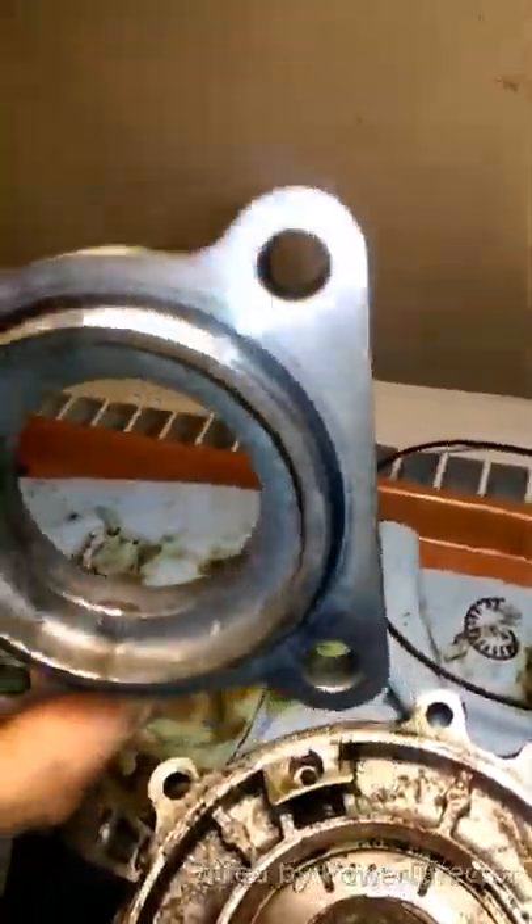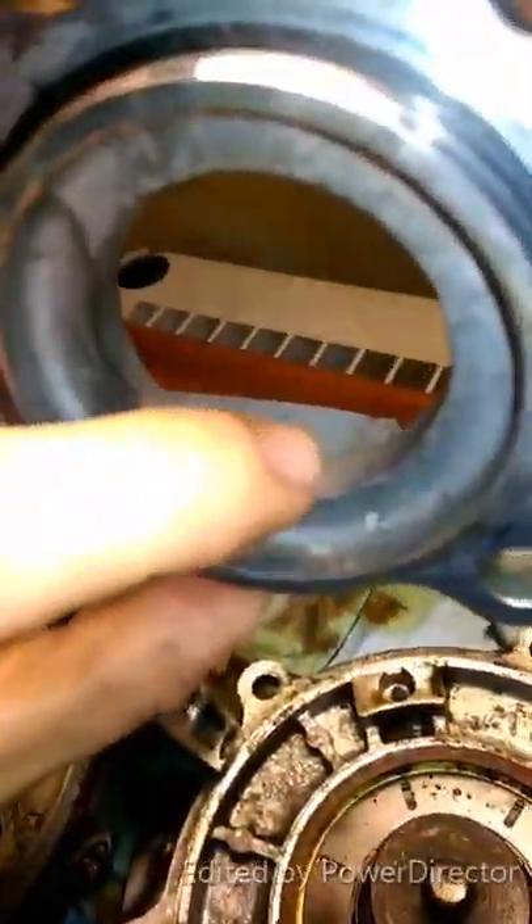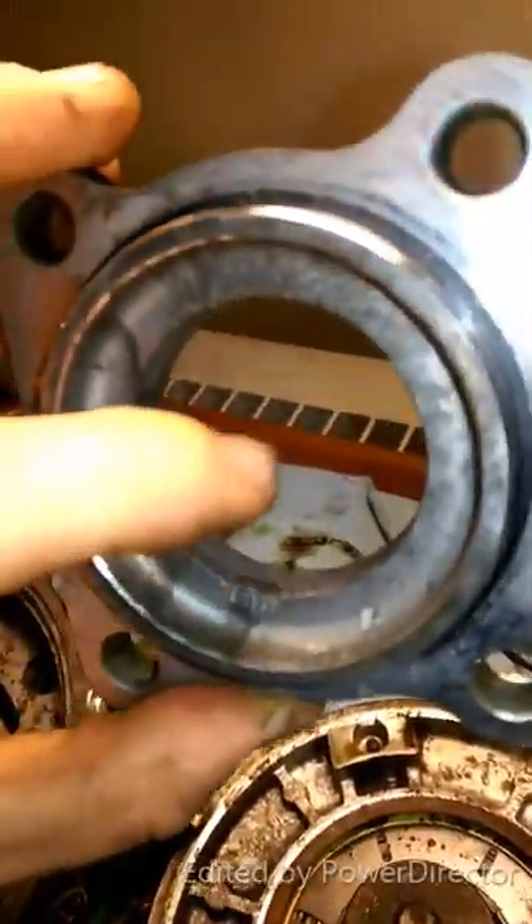Cleaned up the cover, took our O-ring off, brushed her down, brake cleaned everything, dremeled the inside to get any of the grit out, really gentle on any rough spots.